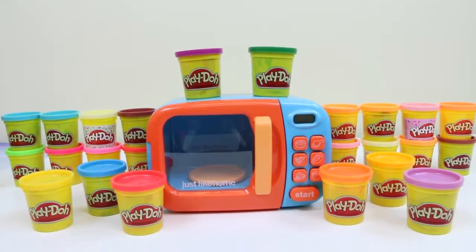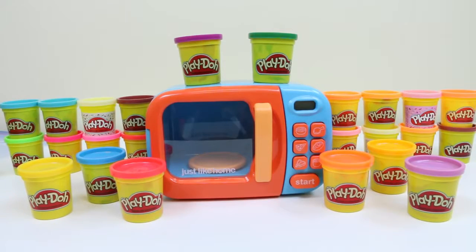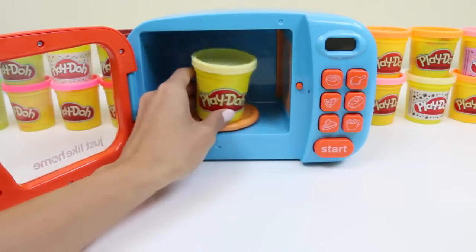Hey everyone! Some Disney toys here, and today I'm super excited to do a learning activity with you guys. We're gonna be using this microwave. Let's open it up and put this cream color play-doh inside.